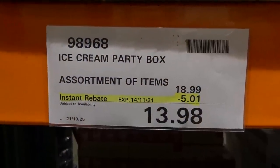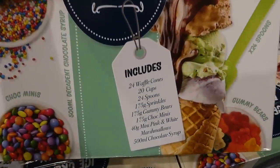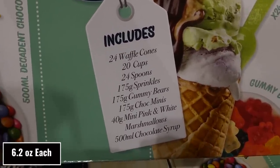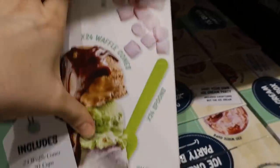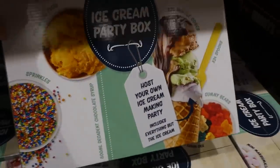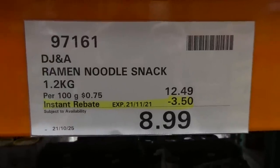The ice cream party box is $5 off down to $13.98 — manager's special until the 14th of November. It comes with everything except the ice cream: 24 waffle cones, 20 cups, 24 spoons, 175g sprinkles, 175g gummy bears, 175g chocolate minis (like Smarties), 40g mini pink and white marshmallows, and 500ml chocolate syrup. It would be great to take to the park for a little party with a cooler of ice cream.